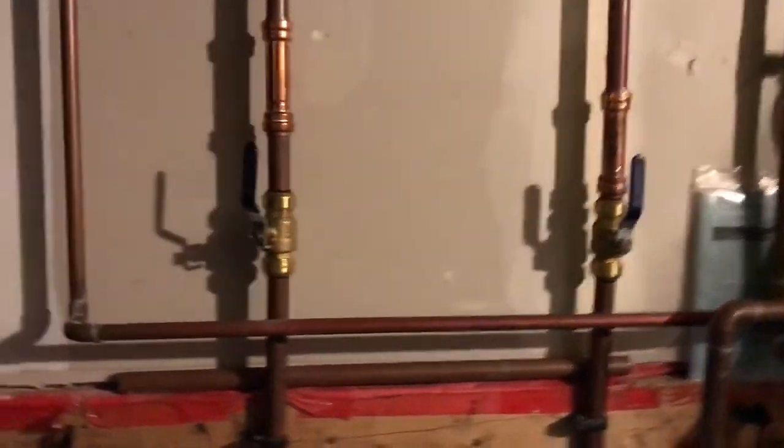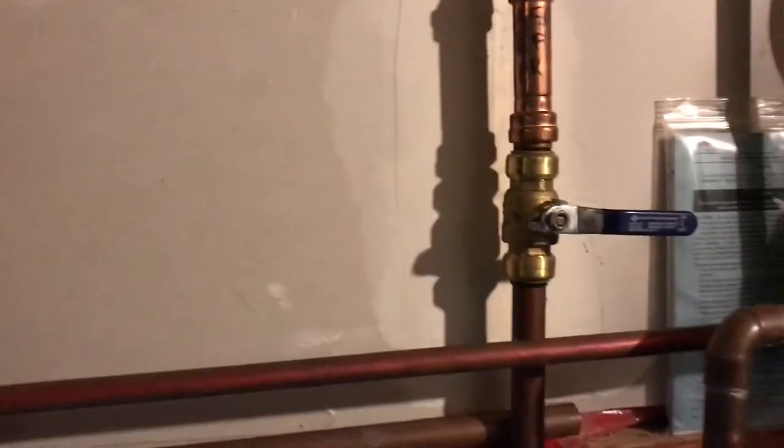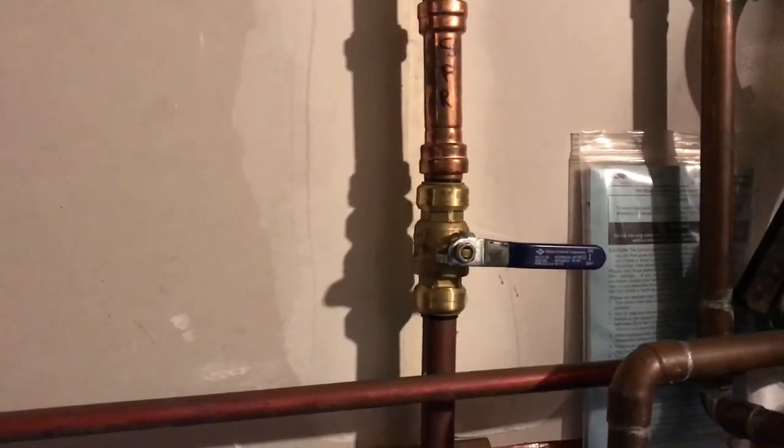Go back in your home wherever your water shut-offs are — usually it's in the basement or the utility room. I'll give you a quick tour of my house. In the utility room, I've got ball valves. This is where I shut off the water to my sprinklers. There you go — she's turned off. All you got to do, the water's turned off.